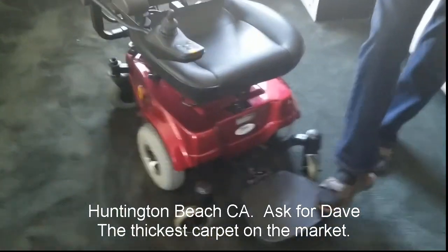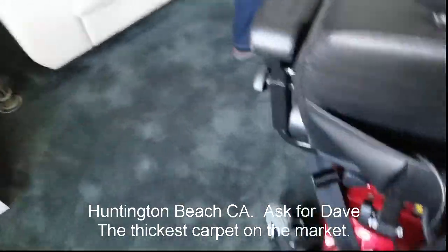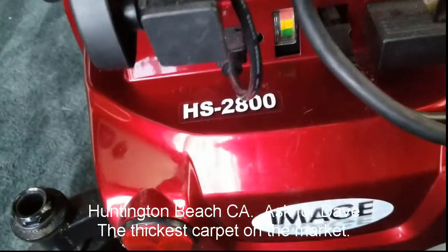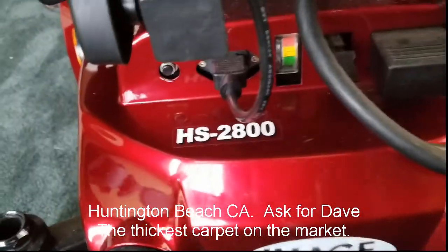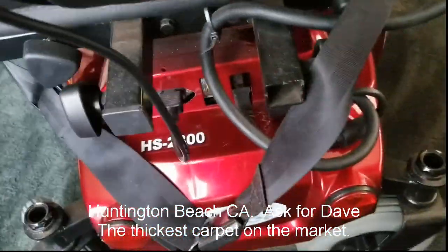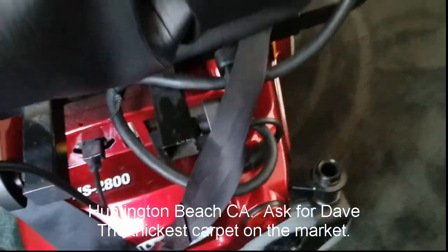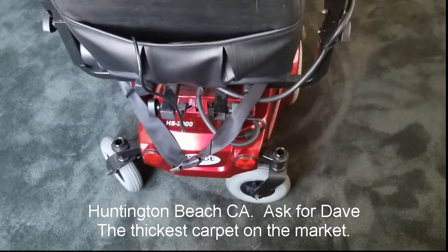Let me get the model number — going to the back, it tells you the name of it. It's an Image, and the model number is HS2800. It's a 10-year-old chair, but it's rarely been used. It's not in mint condition, but I would say it's certainly in good condition. And it's strictly for in-house use.